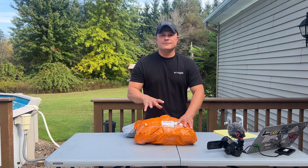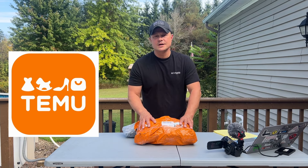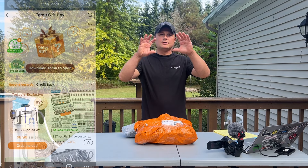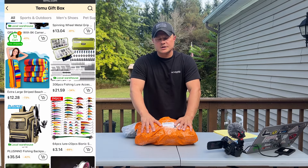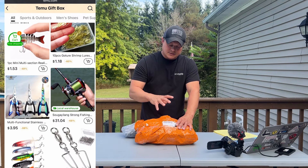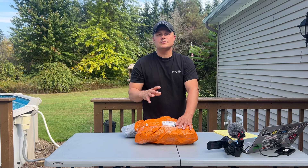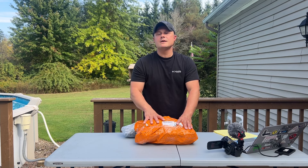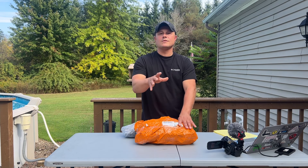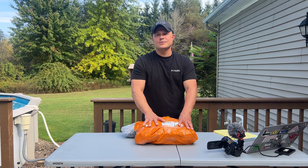We're out doing a video today outside, it's September, about 80 degrees, and we are reviewing Temu fishing tackle and gear. If you guys have not heard about Temu, it's basically an online marketplace with multiple categories of super discounted products — sometimes shockingly cheap. This is fishing gear they decided to send us; they reached out to our channel and offered us $100 worth of free fishing stuff to pick and review.